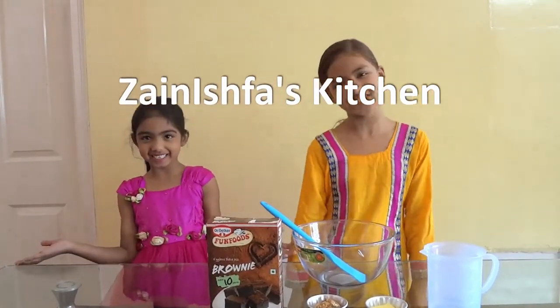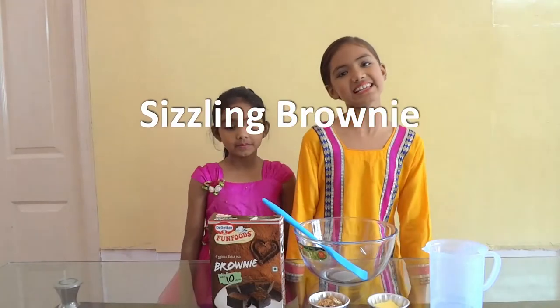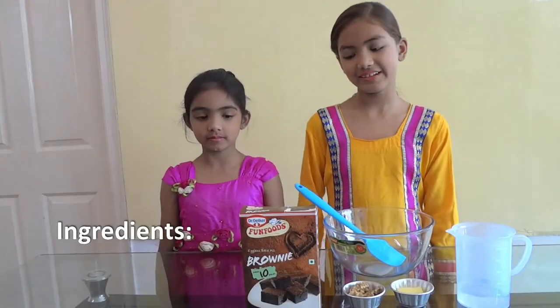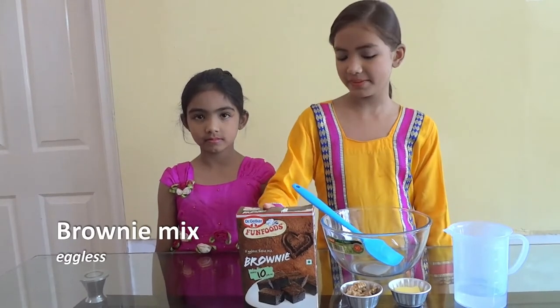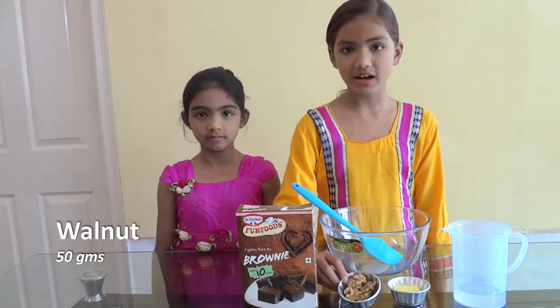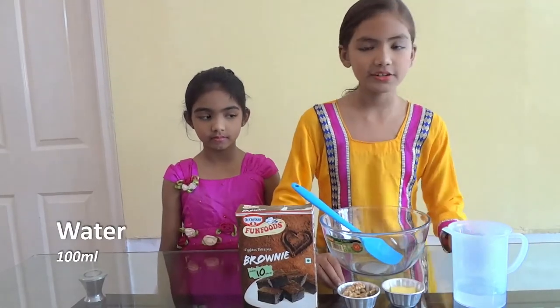Hello and welcome to Zandish Fast Kitchen — Kids Cooking! Today we are making sizzling brownie. The ingredients are: eggless brownie mix that makes 10 pieces, 50 grams walnut, 20 grams butter, and 100 ml water.